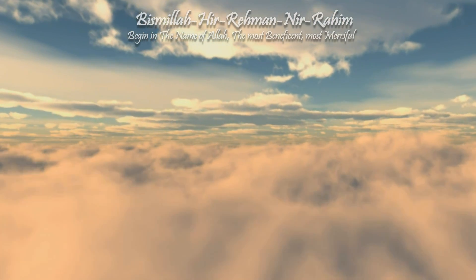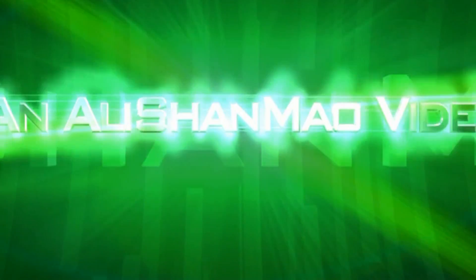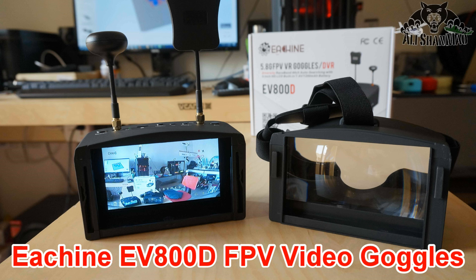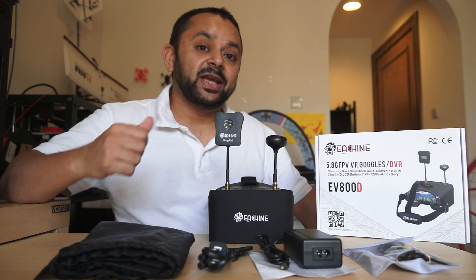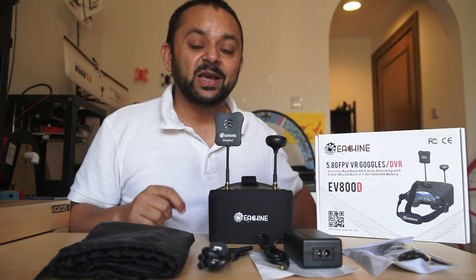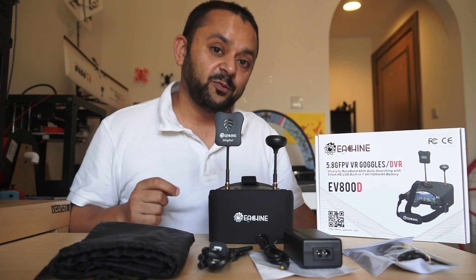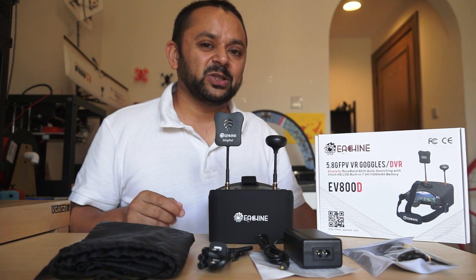Bismillah ar-Rahman ar-Rahim. Assalamu Alaikum and greetings — Alishan Mohr here. Today in this video we are going to take a look at the newest eShin EV800D FPV video goggles. These are 5.8GHz race band 40 channel diversity auto-searching receivers video goggles.